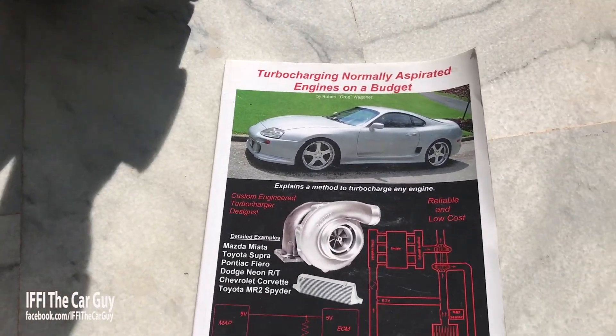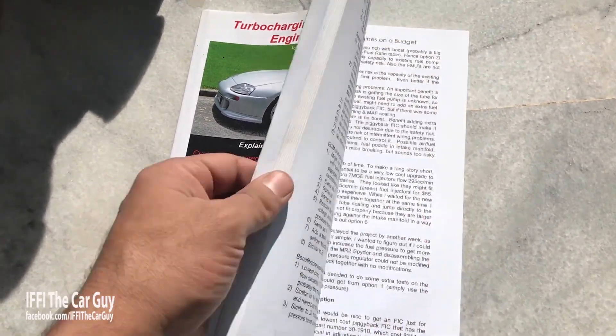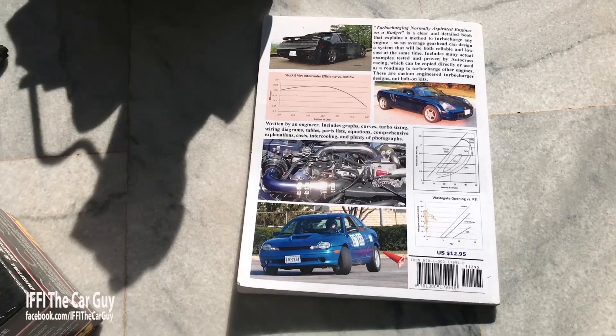Turbocharging ke liye ek book hai jo ke bahut useful hai. Agar aapne kisi bhi engine ko turbocharge karna hai, ismein use cases hain aur aap woh padh ke asaani se apne liye helpful information le sakte hain.